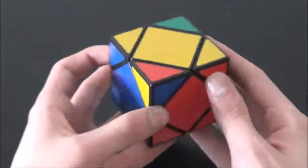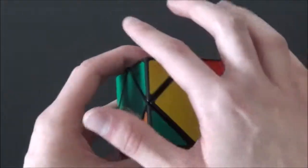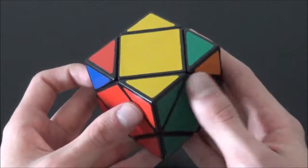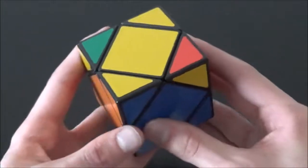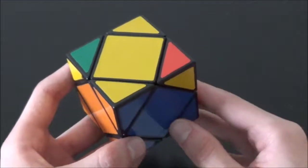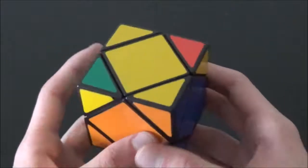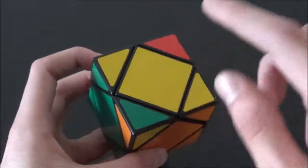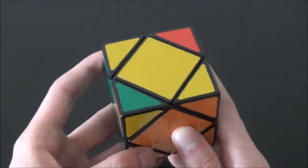For step three, we want to orient the corners and solve the cube. When you reach this step, all the corners will already be in their proper places — you do not have to swap them at all. You'll encounter one of three scenarios: first, all corners are oriented correctly, meaning you've skipped step three and finished — consider yourself lucky. The second case is what I have here, where two corners are not oriented correctly and two corners are. The third case is when no corners are oriented correctly.